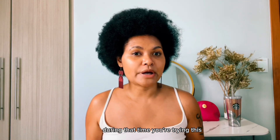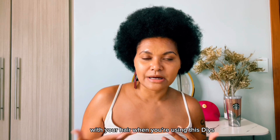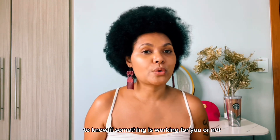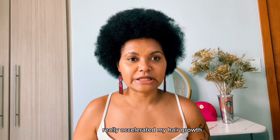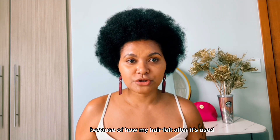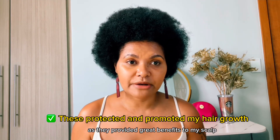Be aware during the time you're trying these hair growth tips — try to notice if there are any changes with your hair when you're using these DIYs. That's the only way to know if something is working for you or not. Also give it some time, like about a month, to see if there are changes. The rice water really accelerated my hair growth because of how my hair felt after using it. The aloe vera and hot oil treatments also aided my hair growth as they provided great benefits to my scalp.